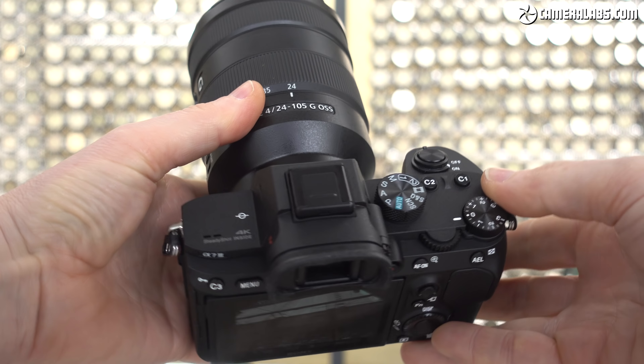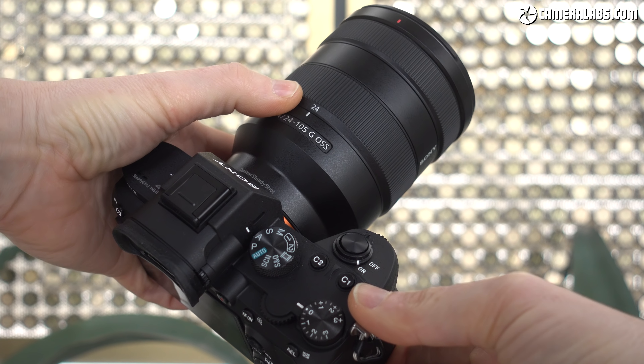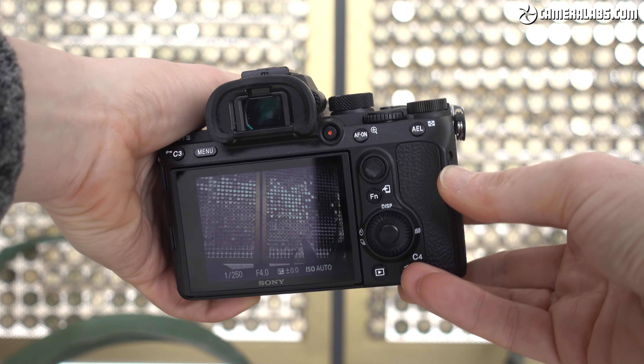Hi, I'm Gordon from Camera Labs, and this is Sony's A7 III full frame mirrorless camera. In this quick video I'm going to demonstrate and compare two of its shutter modes: the traditional mechanical shutter and the silent mode which uses a fully electronic shutter.